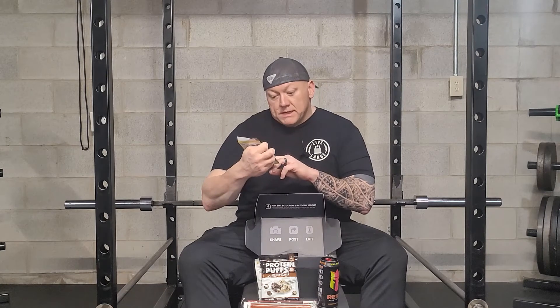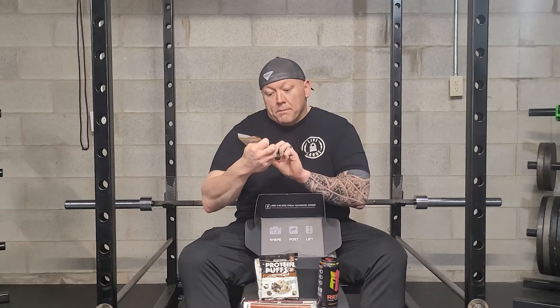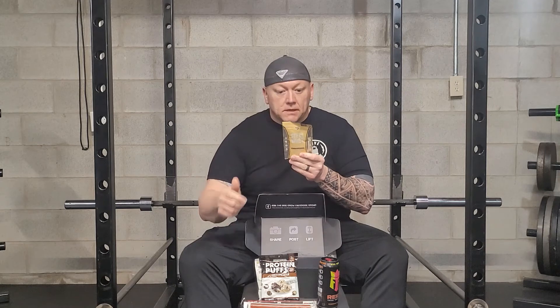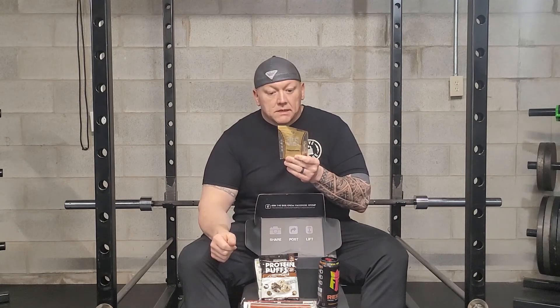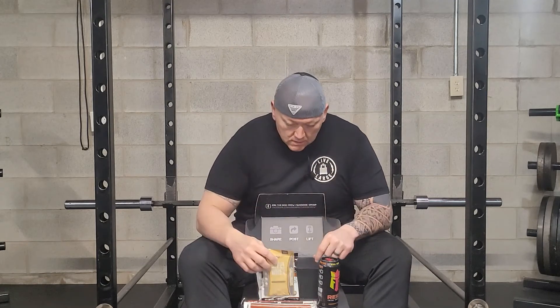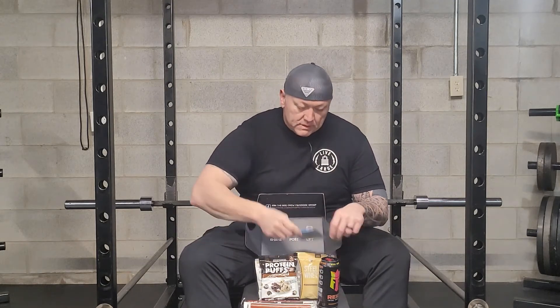Steel whey protein — 100% pure whey protein concentrate. It's 140 calories, two fat grams, six carbs, and 24 grams of protein. For you guys that like protein shakes, that's a solid option.